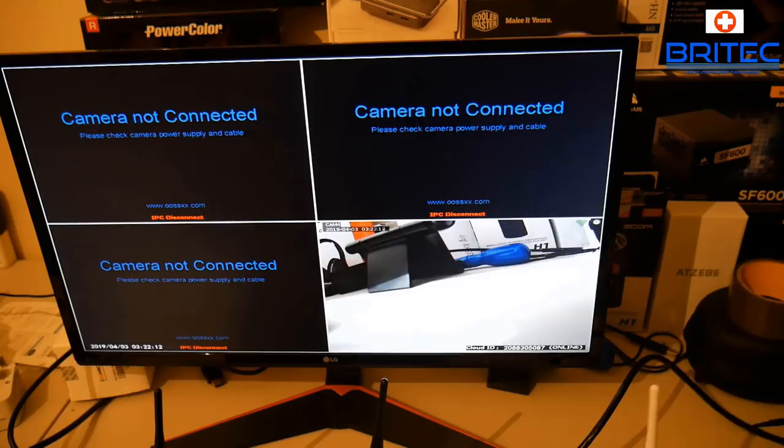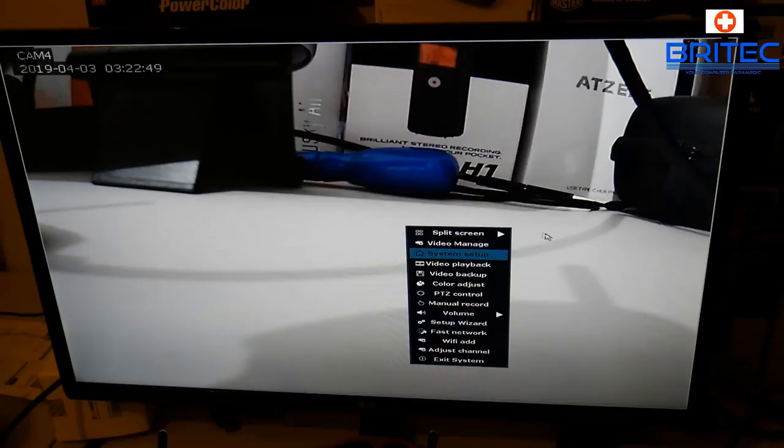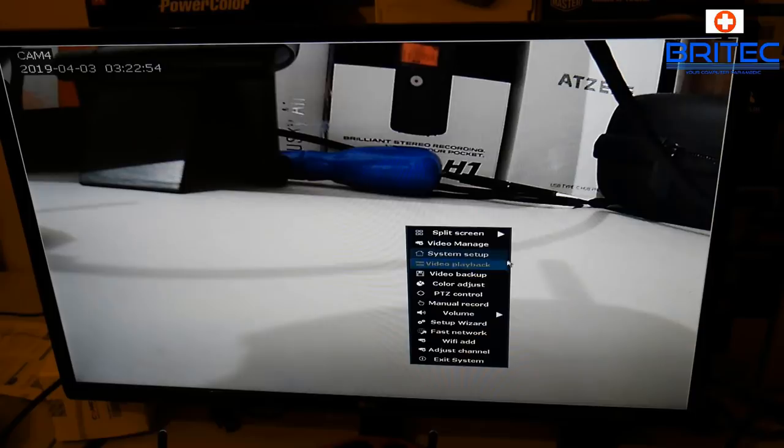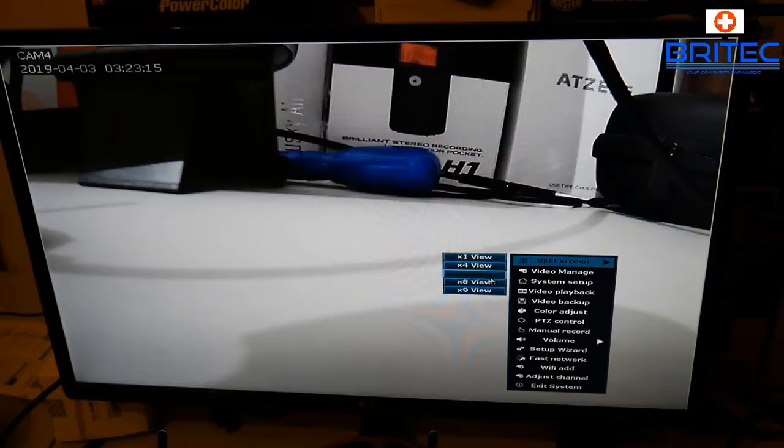The unit comes with a one-year warranty including free parts replacement and lifetime technical support. All the feeds can be viewed from your phone, tablet, or computer. You can tweak settings inside the display settings pane and display up to eight cameras if you add them — this unit comes with four but you can always add more and upgrade the hard drive space as well. The unit is upgradeable, which is always nice to see.